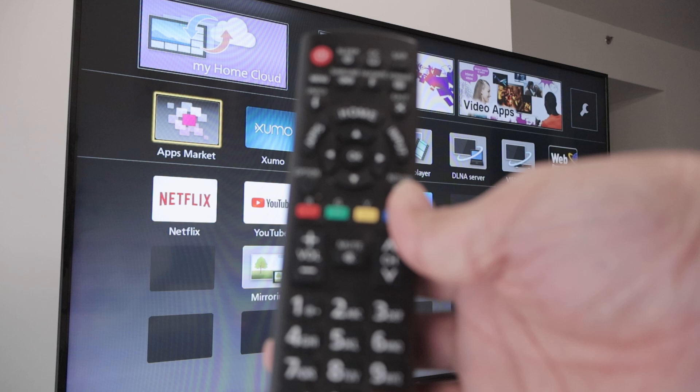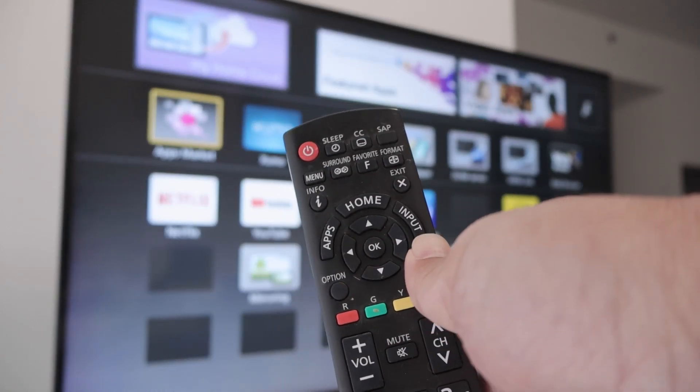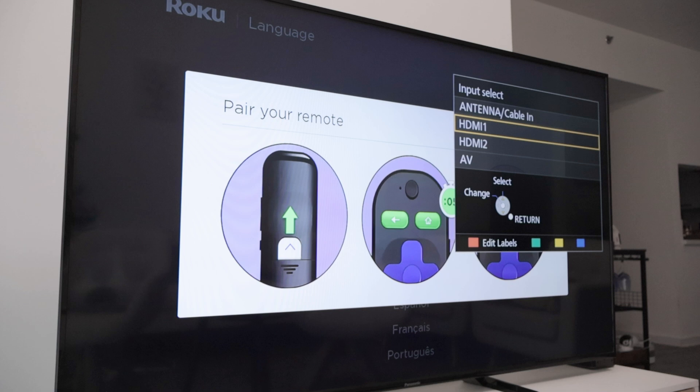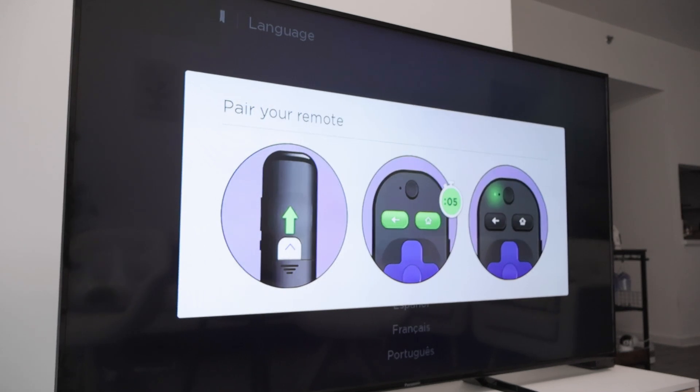Now it's time for the setup. You just need to get your remote control and select the correct input. Here I'm going to select input number 1, or HDMI 1. And I can see the Roku is connected.